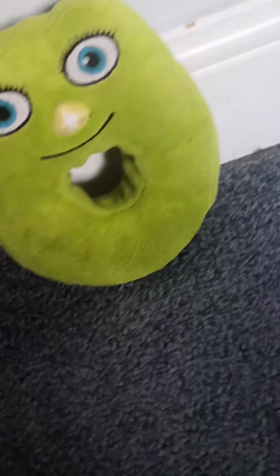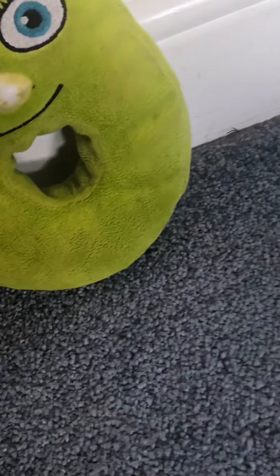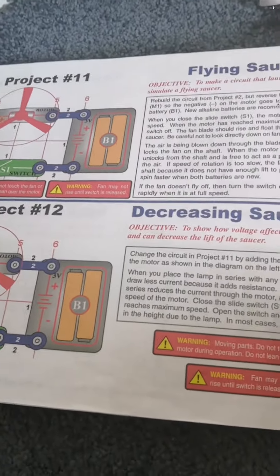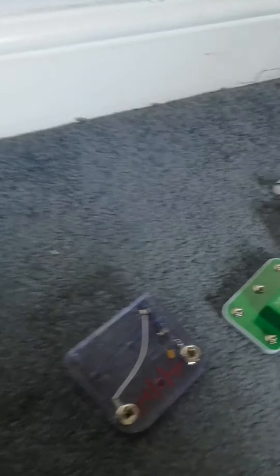They're all getting ready! Why does the battery holder always lose batteries every time we do a new experiment? What project will we do today? Let's try Project 12 - Decreasing Saucer Lift. Let's go!